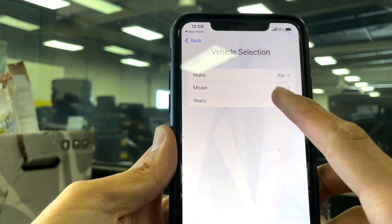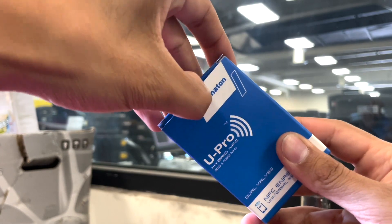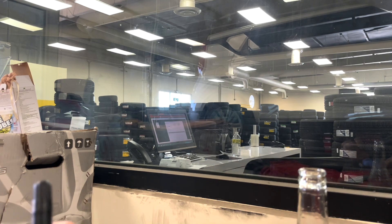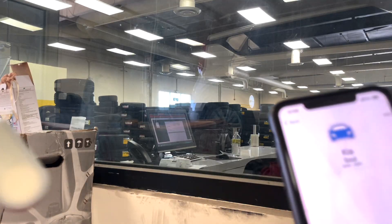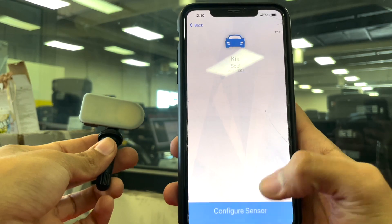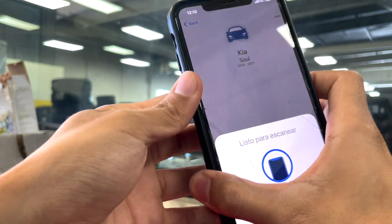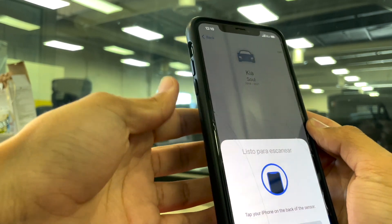These Hamaton TPMS sensors come with a dual valve, which means they include both a regular rubber and an aluminum TPMS valve. So whether your vehicle uses either type, you won't need to purchase a new valve to match your current sensor. Once you've selected all the appropriate information in the app, you're ready to program the sensor — but note that programming is only possible through NFC-enabled devices.